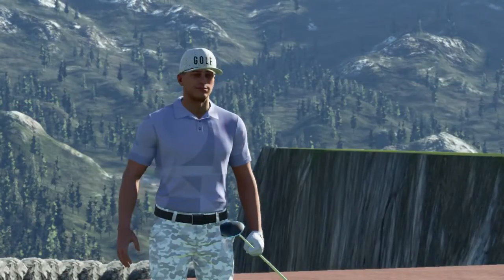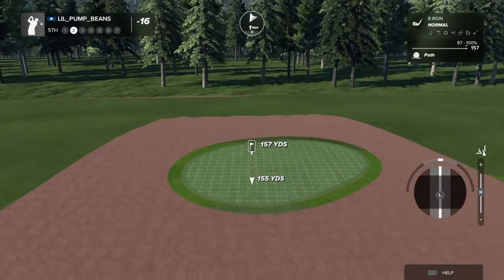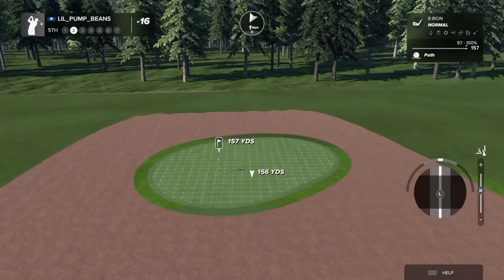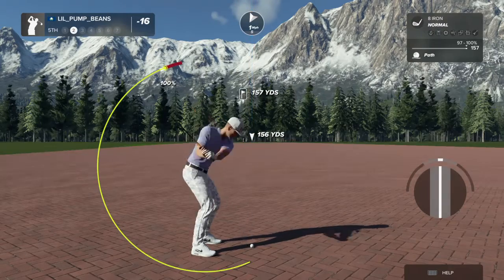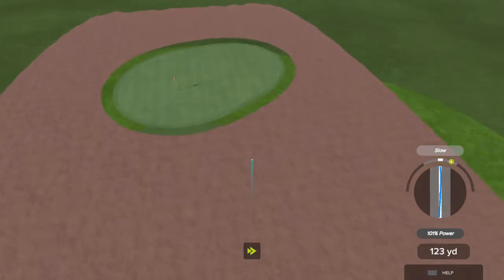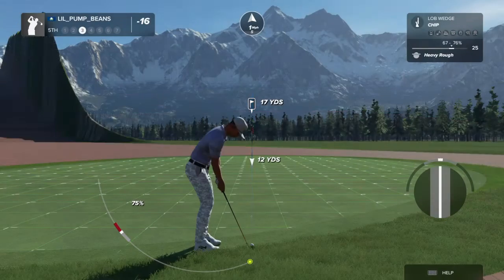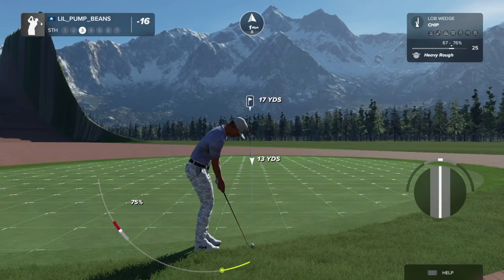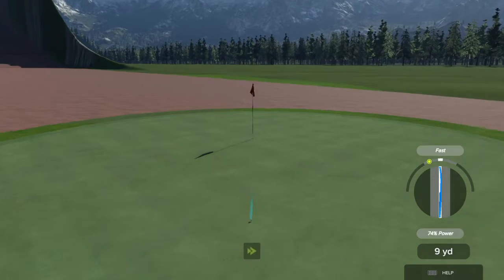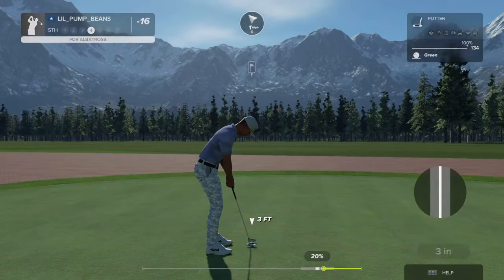Unlucky, okay, cart path it is. This one's going right, okay, here's our third shot. Great chip shot there — pure, that's pure.